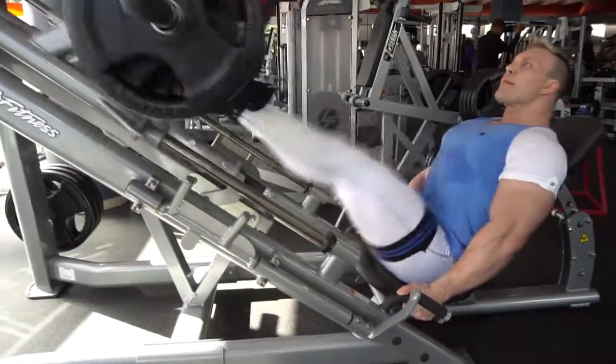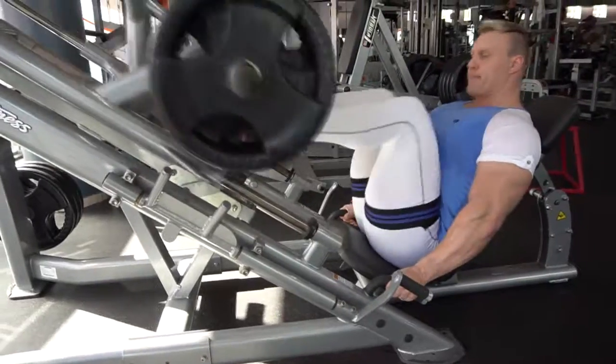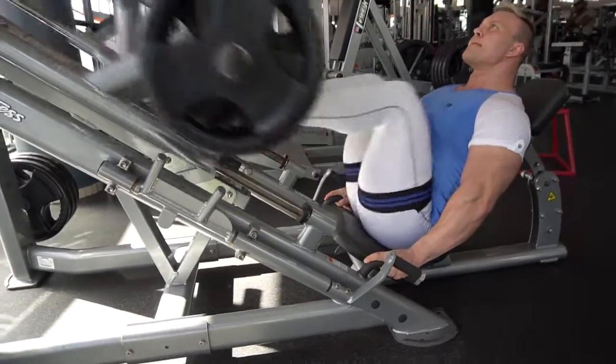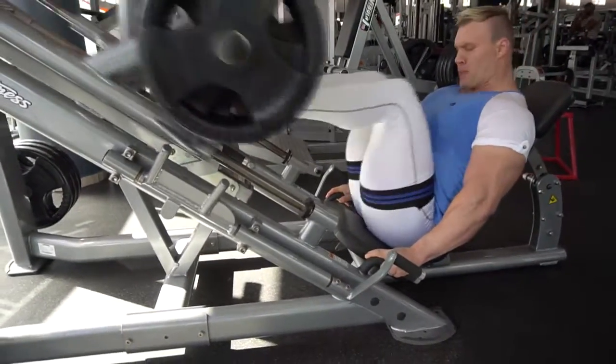First of all, you have to wrap the BFR bands fairly tight around your legs. If you have a scale from 1 to 10, where 10 being the tightest, they should be about 6 to 7.